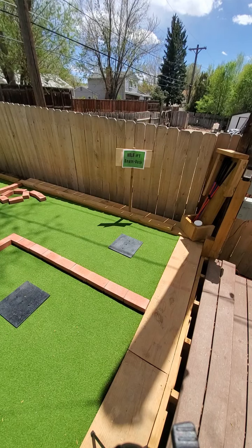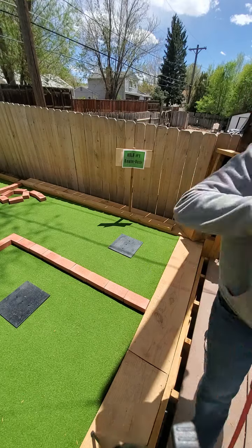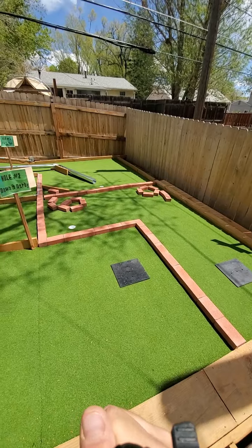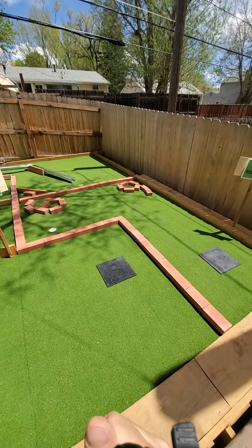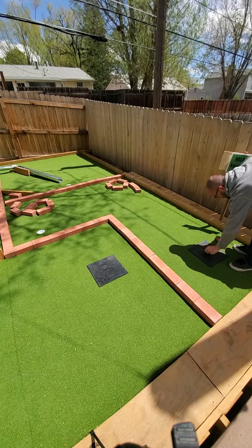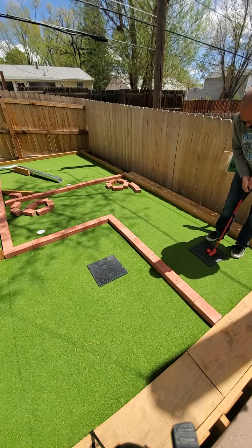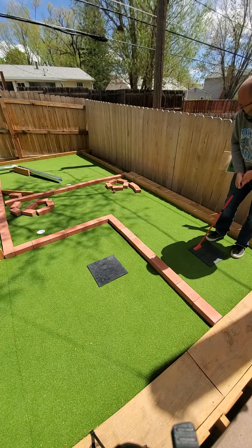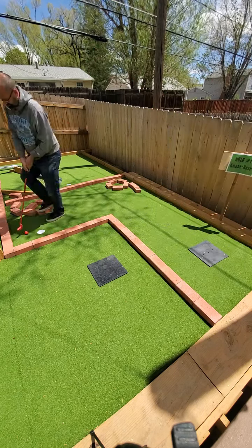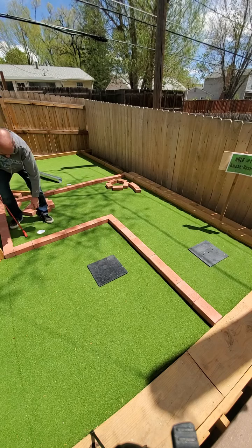Hole one demo. Amused bush. Grab a club. Playing left-handed so that you can actually see me. Probably a par two.